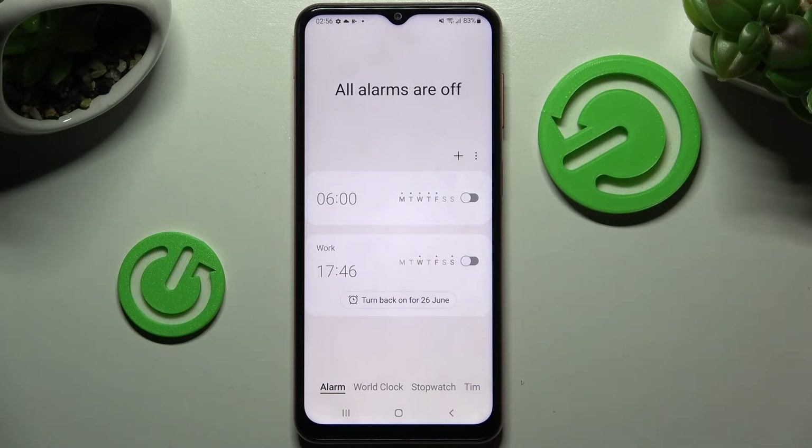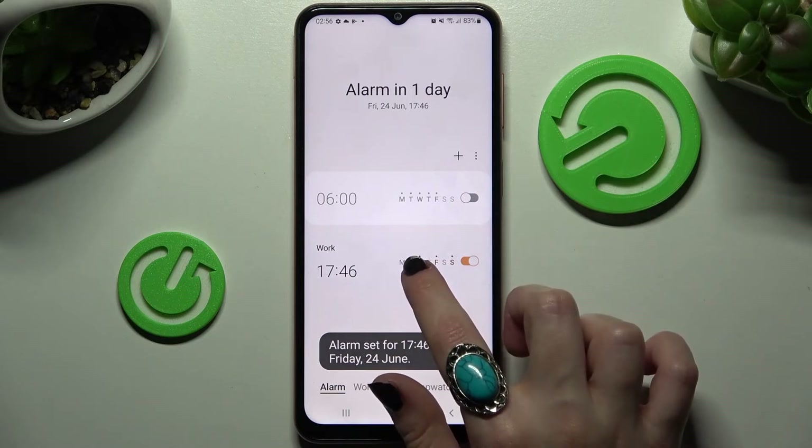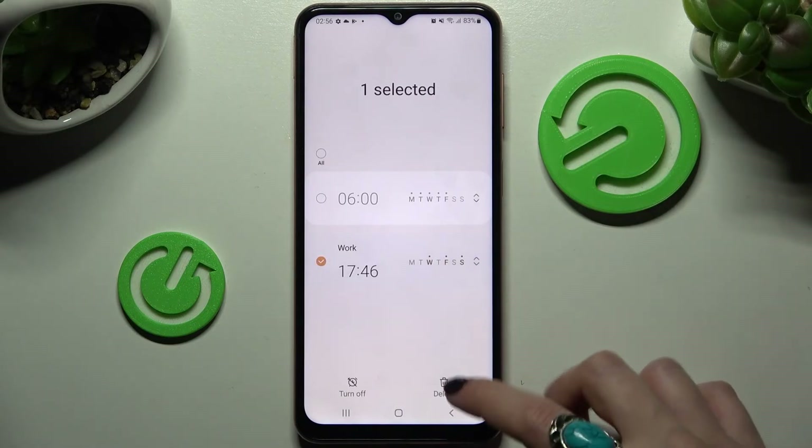If you wish to switch the alarm off completely, click on the switcher next to it. If you wish to turn it back on, tap on the same one. If you wish to delete your alarm, hold it and then select the delete icon at the bottom right corner.